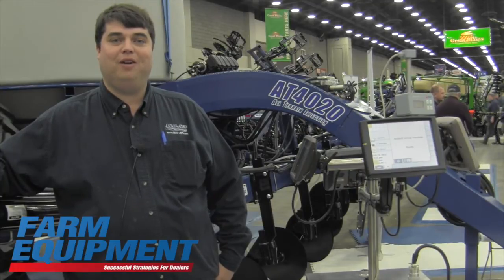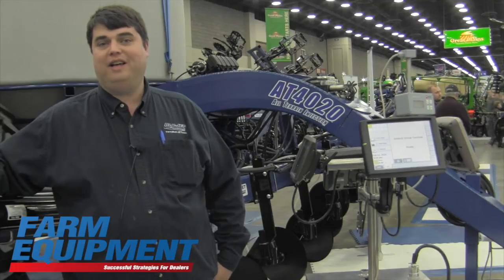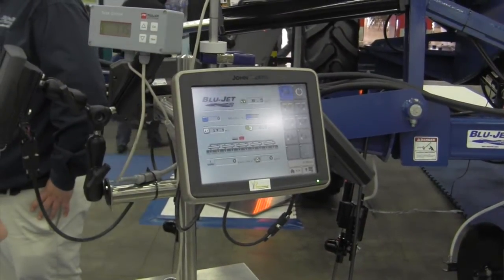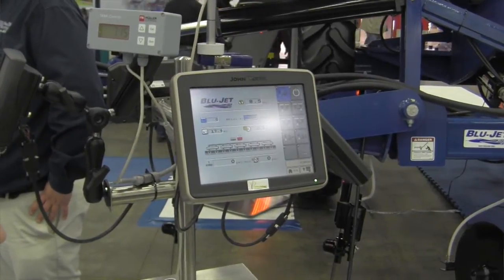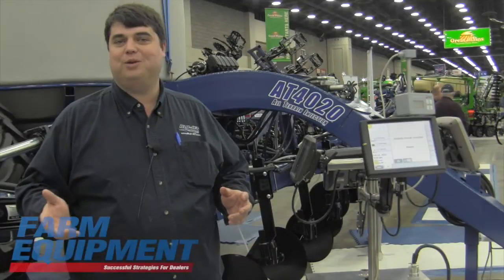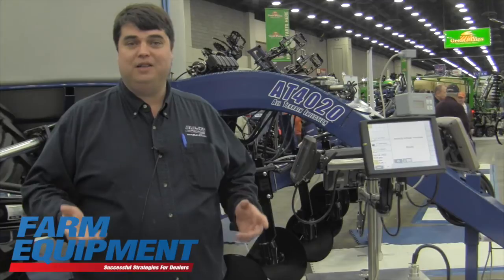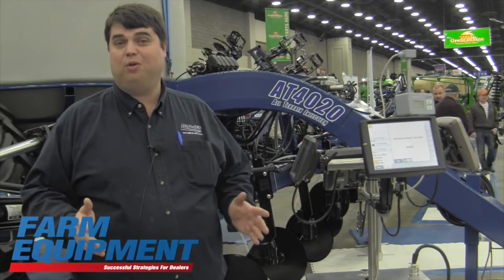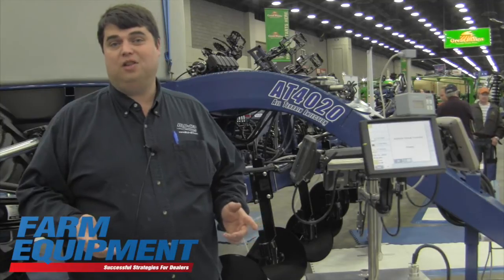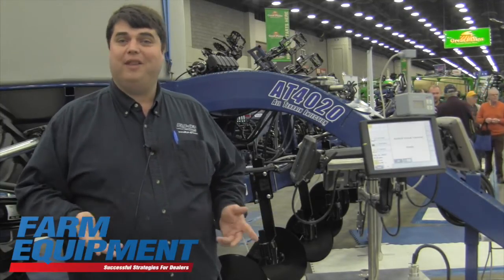It's the first liquid applicator on the market that is fully ISO bus controlled and capable, which means not only is the application control there for auto section shut off and all of the nice features you get with that in terms of variable rate, but we're also sequence folding the toolbar. What that means for you is a smaller transport width than we've ever provided at the 60-foot width, and also a lower transport height than we've ever provided at the 60-foot width.